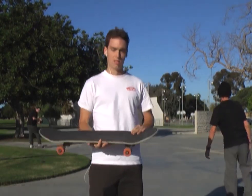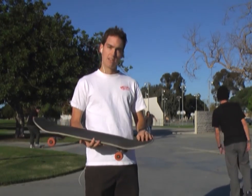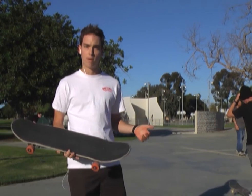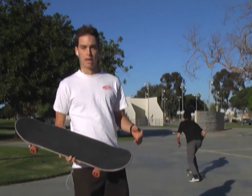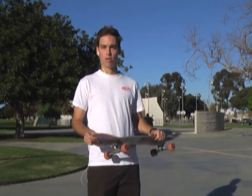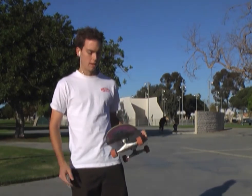This is a rubber grip tape, as opposed to regular grip tape which is basically sandpaper — 60 grit sandpaper that messes up your shoes and messes up your thumb after grabbing it all day. This grip tape is meant to be a solution to that.